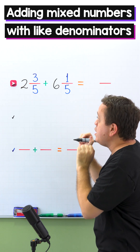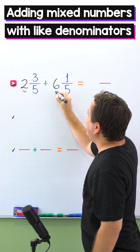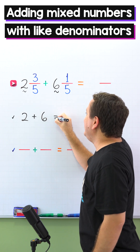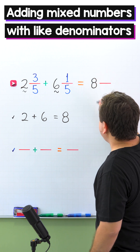To find the sum, first we need to add the whole numbers. The whole numbers are 2 and 6. 2 plus 6 is 8. Now we put 8 over here in the answer.